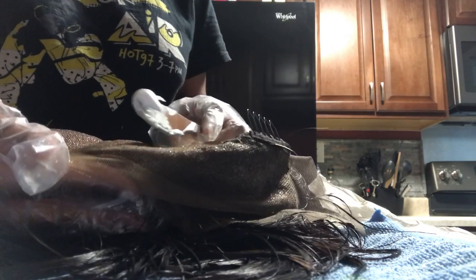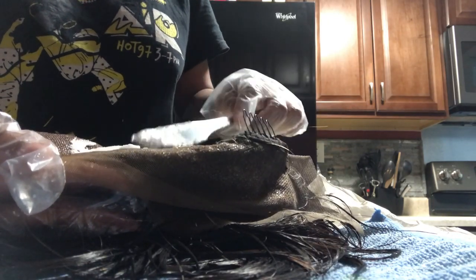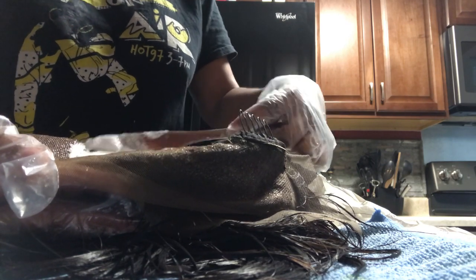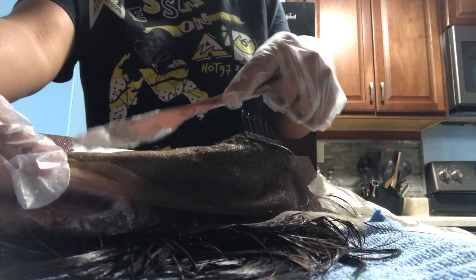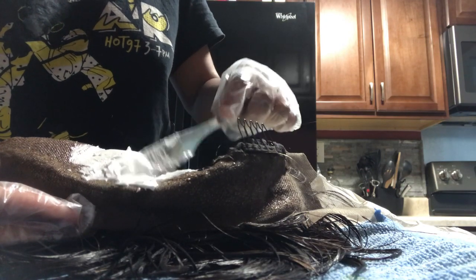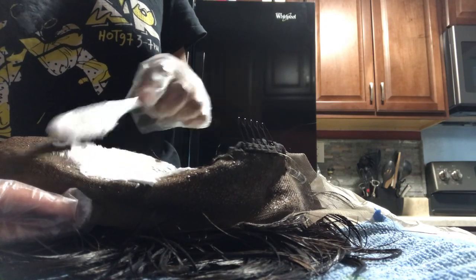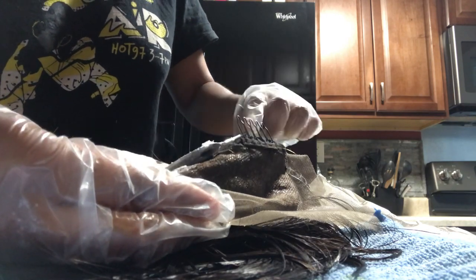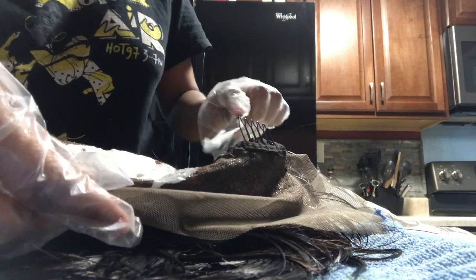I'm not sure where I got this idea from, but this actually really does work, especially if you're a beginner when it comes to bleaching knots. Just try to make sure you let it dry. I was a little impatient so it's still a little wet, but it still works just fine. If you can, get a blow dryer and let it dry a little bit just to create a nice barrier between the bleach and the hair, because if your consistency is too watery your bleach will probably end up touching your hair and you'll have blonde roots — and you don't want that.